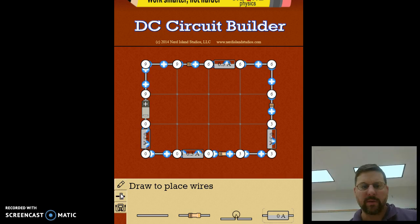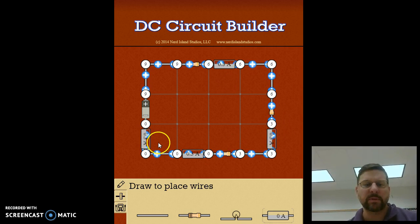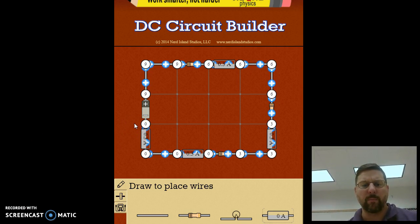If you look at the ammeters, all of them are measuring the same current: 0.3 amps, 0.3 amps, 0.3 amps, 0.3 amps. That's one of the key things about a series circuit — everything in it has the same current, and you can see why: all the current is flowing through the same wires.